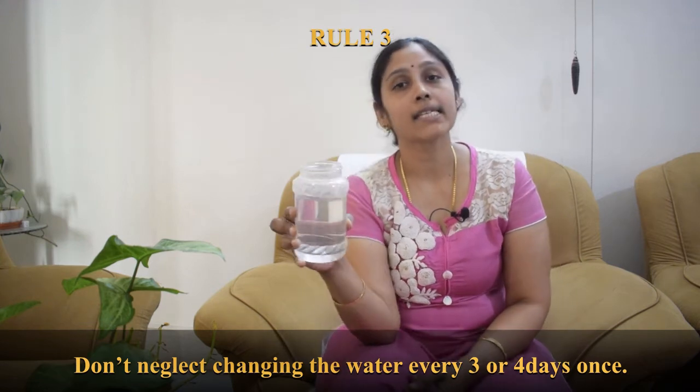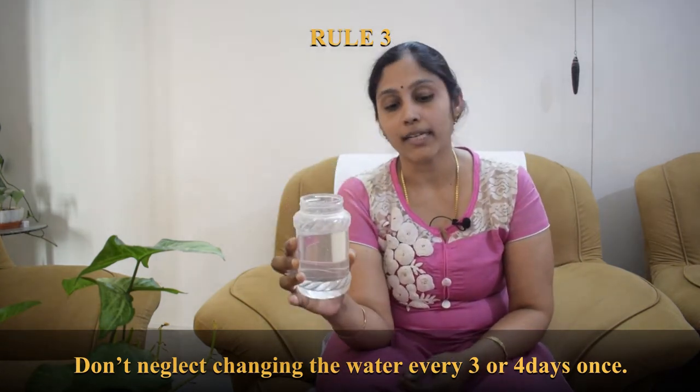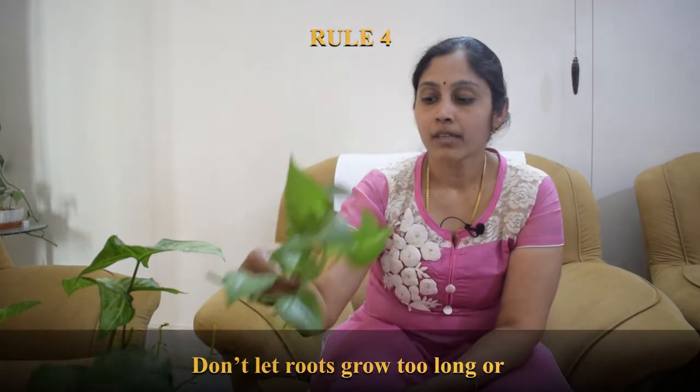The third point: change the water every three or four days. You cannot simply leave the cuttings until you see new roots, because the oxygen the plant needs is in dissolved form in the water. When you don't replace the water, the plant won't get sufficient dissolved oxygen and cannot carry out its activities. Try changing the water at least once every three or four days — do not wait a week or ten days.